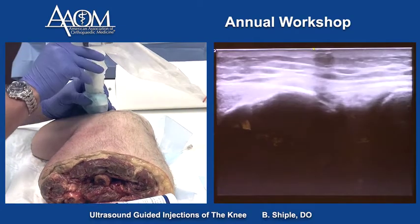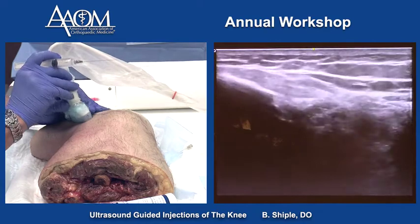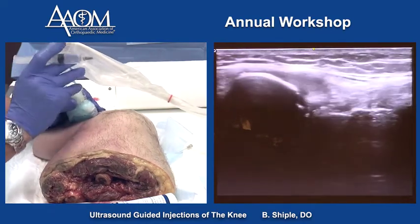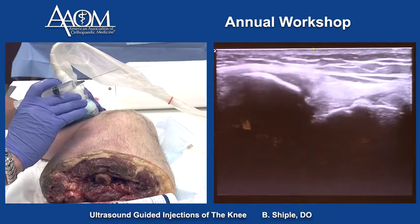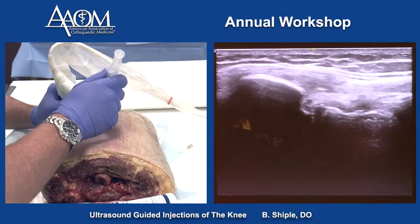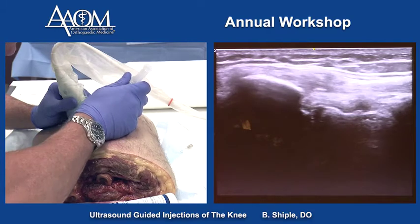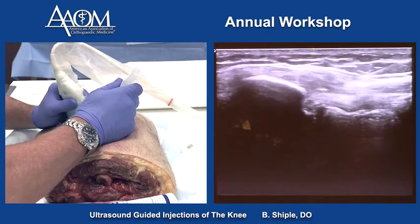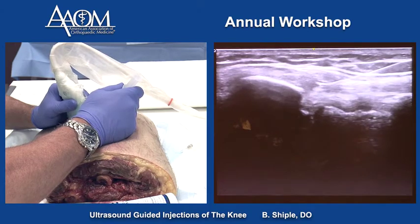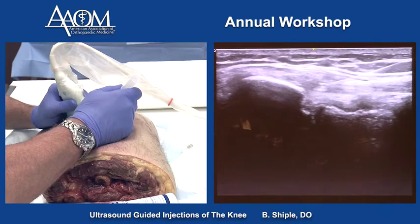We can also use a long axis technique to get the needle into the lateral collateral ligament. This is a backhand technique, more advanced, going long axis under the probe. And I'm at the insertion of the LCL onto the fibular head right there.